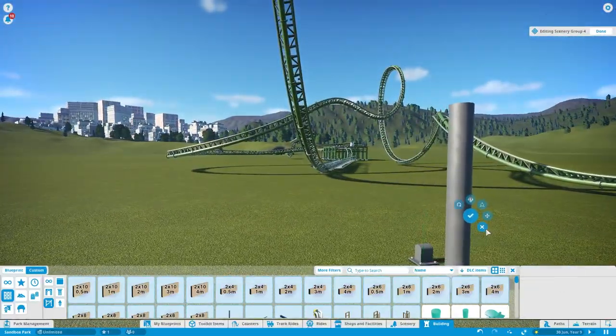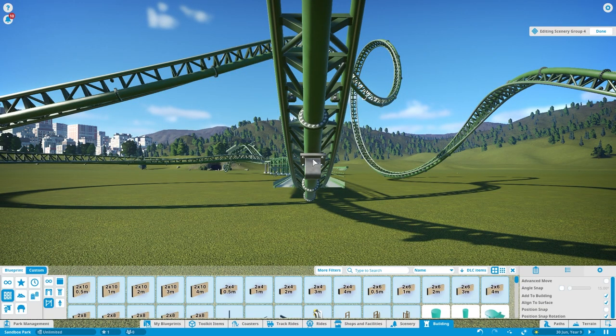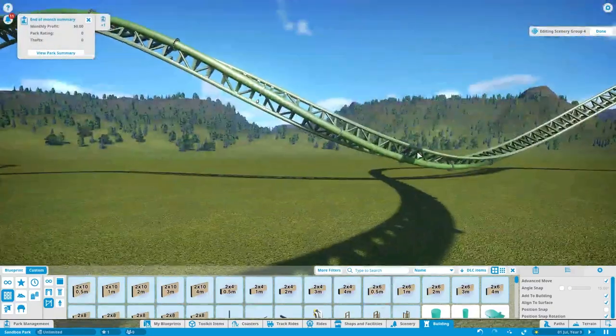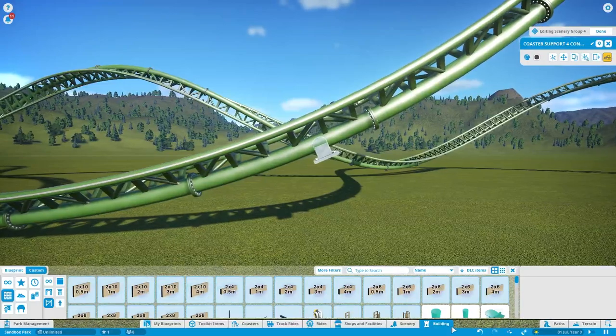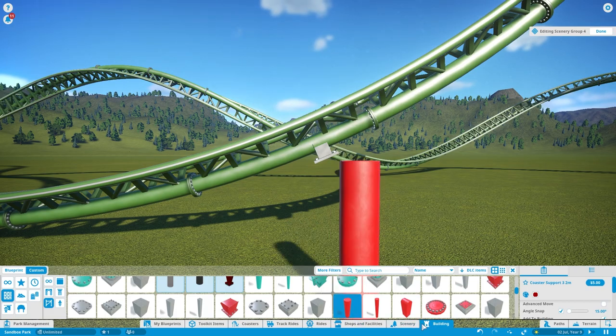First things first, grab your connector and turn on 'align to surface'. I'm going to have my first support around here. Put angle snap on, just like that. To find these pieces, go to the building or framework section.